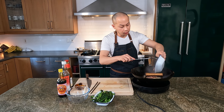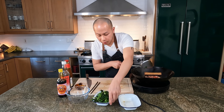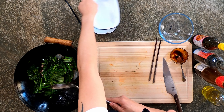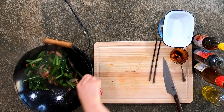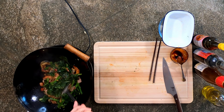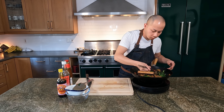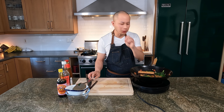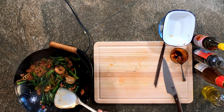Add back in the bacon and the aromatics, and the vegetable from earlier as well. Just give it a little stir. Just going to give it a little taste to make sure everything is balanced. That noodle — just a little heat from the chili, sweet and balanced. Everything is cooked.